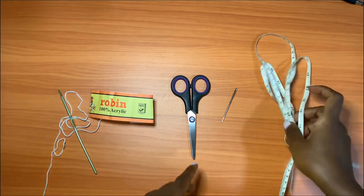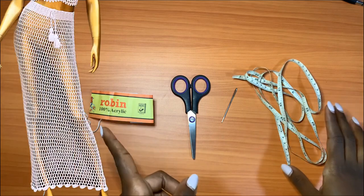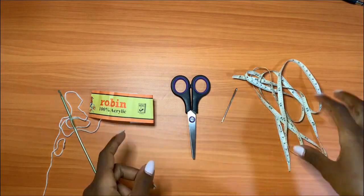Hey guys, welcome back to my YouTube channel. In today's video we're going to be learning how to make the maxi mesh skirt that I posted on my page a few days back.